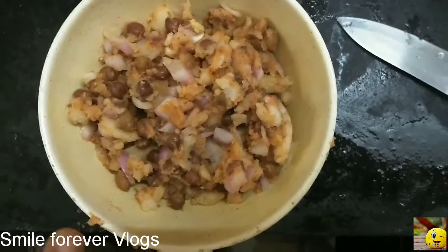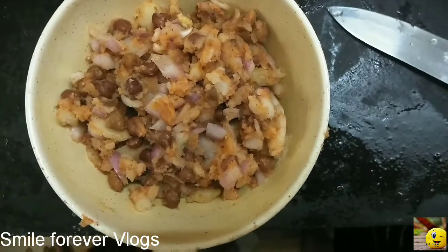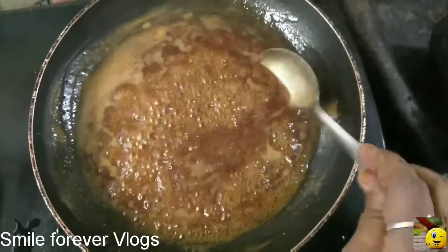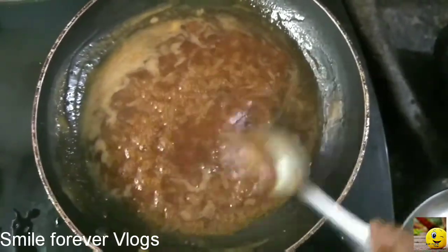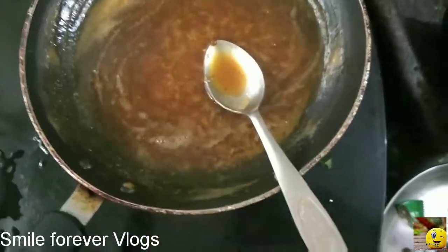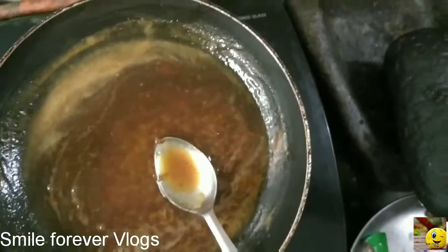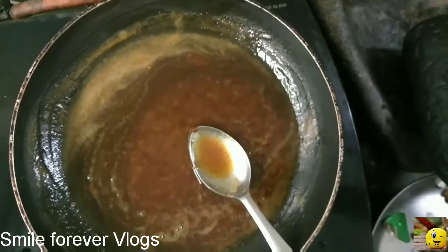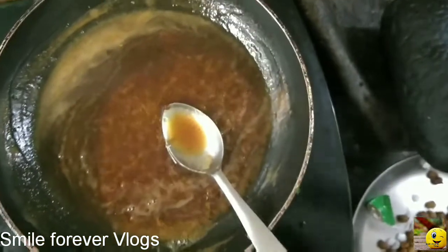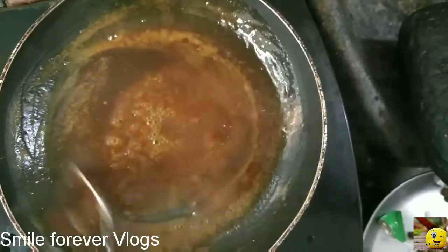After making the pan, we will cook it. We will add to the pan and mix well. This is the taste. I'm going to taste it and mix it.